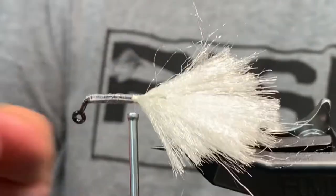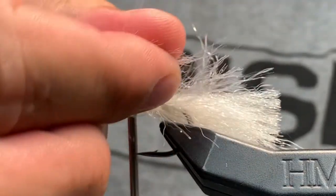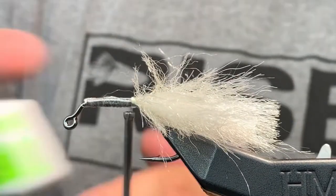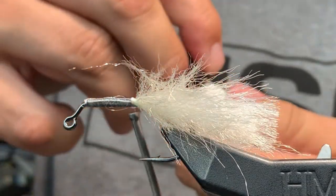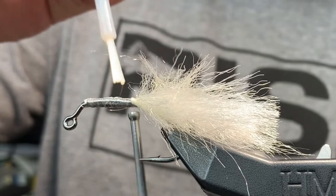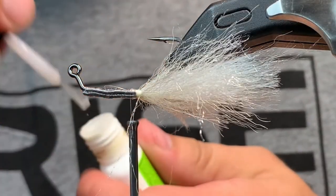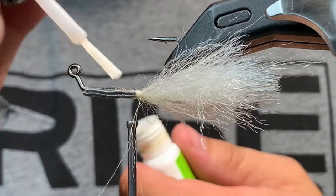Now that we have the sections all the way to the lead, I'm going to separate these fibers a little bit and spread them out. That's going to allow me to spread the glue right down the middle. Just gently brush it down to secure all of the mono and the fibers that are close to the shank. Flip it and do the same thing down the shank on the other side.